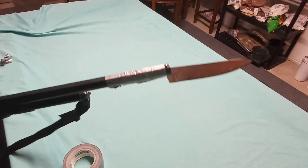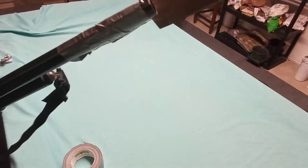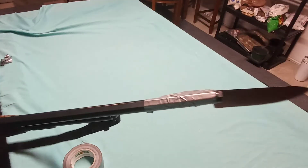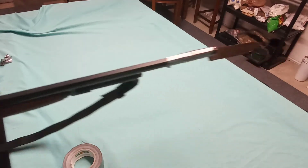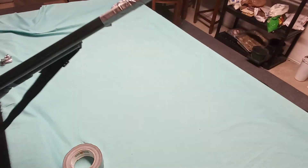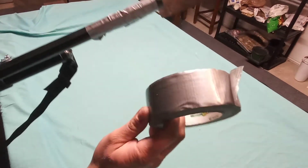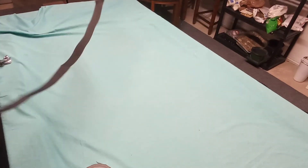Who says you need to go out and get yourself a Marine Remington 870 or a Mossberg 590? All you need to do is find yourself a shotgun, find yourself a cheap stainless steel kitchen knife, and a roll of duct tape — and a bayonet shotgun can be yours for less than 300 dollars.